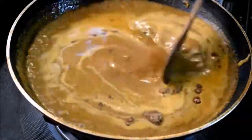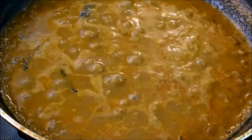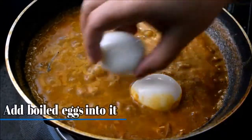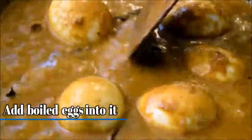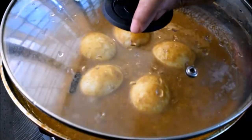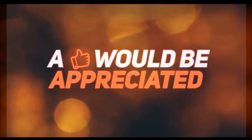I will mix it with a little bit of masala powder in a bowl. I will show you how to do this in the video. Thank you for watching guys, please do subscribe to us. Thank you.